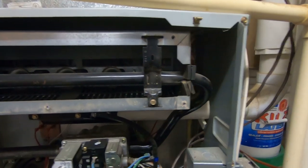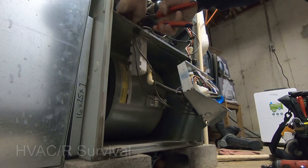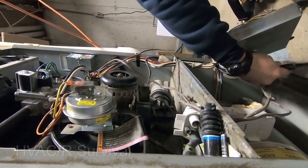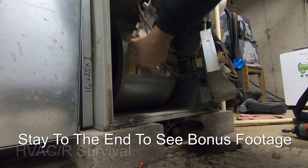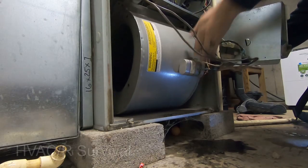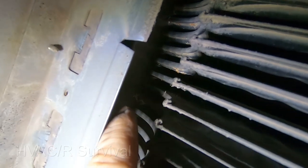We've got a limit switch rollout that's tripped on a Carrier furnace. We're going to pull out the blower and take a look at the secondary heat exchanger to see if we can see any corrosion down there. The hoses here are starting to deteriorate — that's not going to help. That black stuff is usually from soot that's starting to accumulate, and that's usually a good sign we're looking for. We can see the corrosion right there.